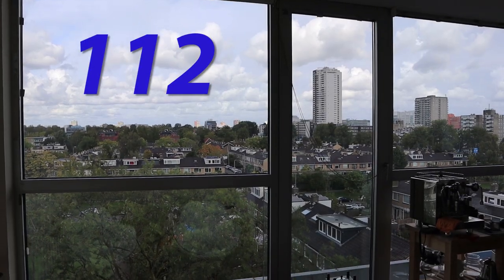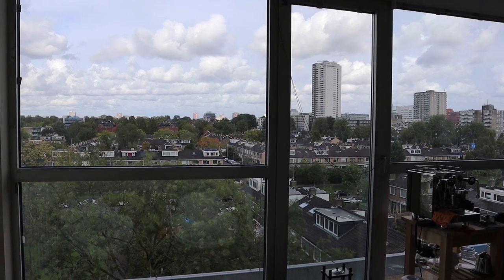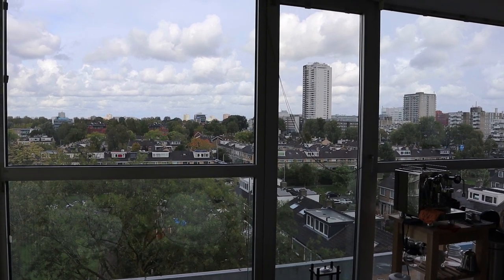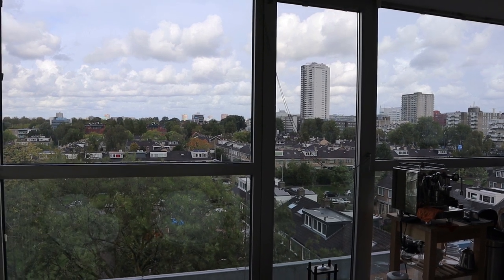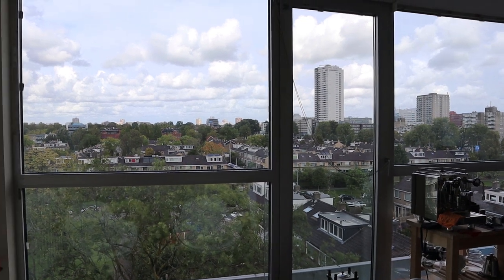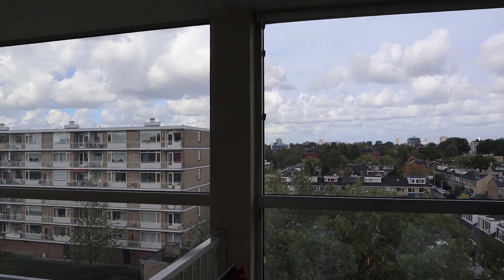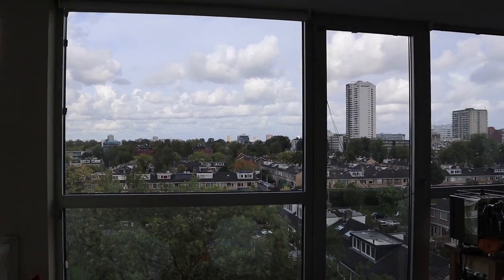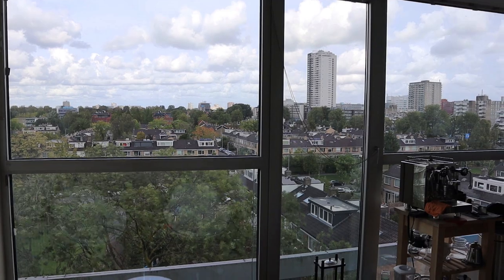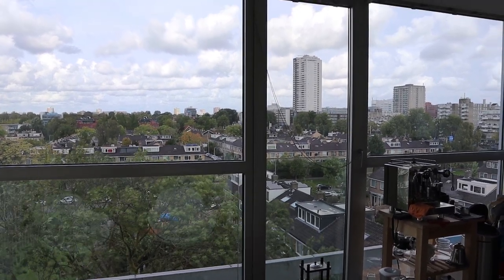Welcome to vlog 112. I am the audiophile barista and in these vlogs I talk about audio, coffee and other things that keep me busy. There is a vlog every other week so make sure to subscribe if you don't want to miss any. Today's weather in Rotterdam is cloudy, windy, and sunny — we had a lot of rain this morning, so it's a bit of everything. Today I've got some interesting topics for you, but first let's make some coffee.